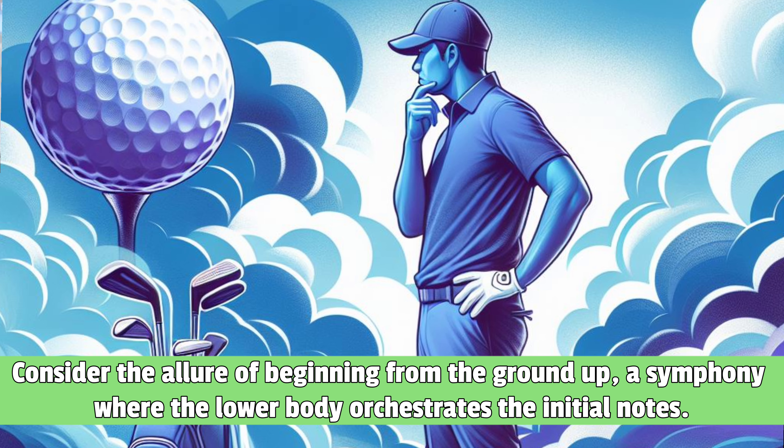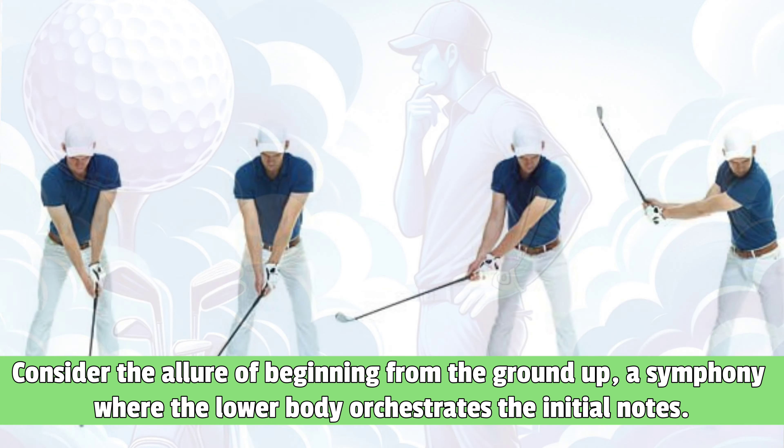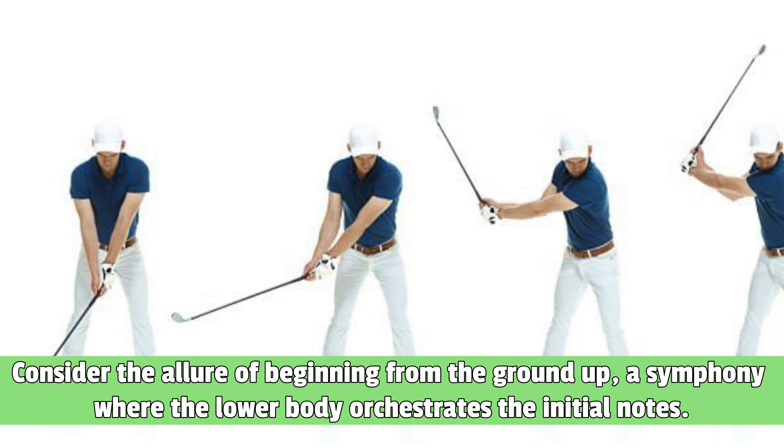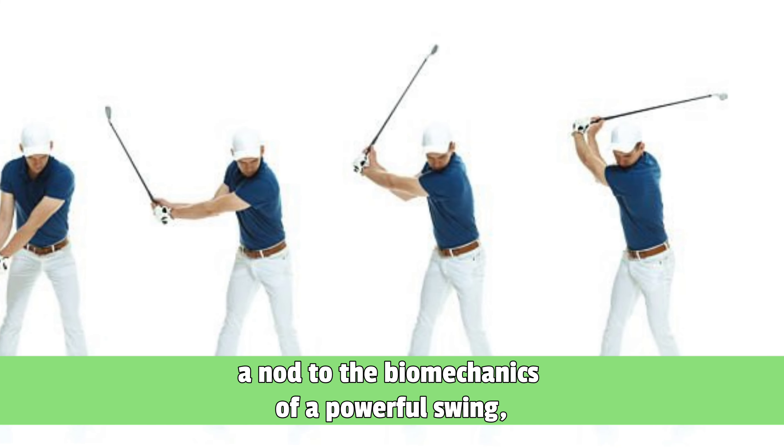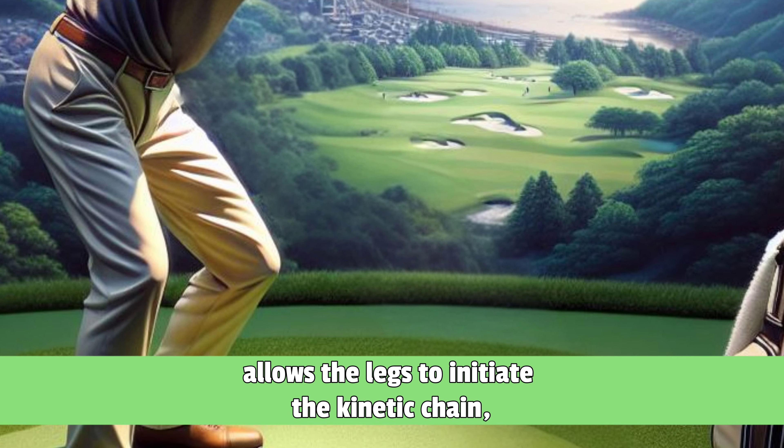Consider the allure of beginning from the ground up, a symphony where the lower body orchestrates the initial notes. This approach, a nod to the biomechanics of a powerful swing, allows the legs to initiate the kinetic chain.